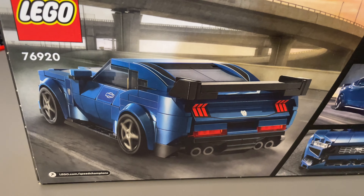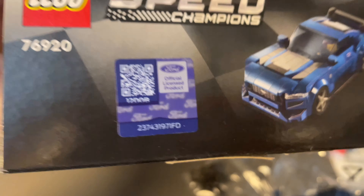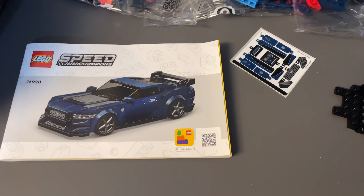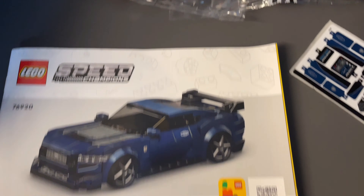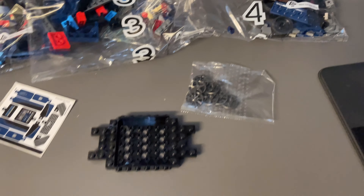Just looking at it on the box, I'm a bit skeptical about this one. I've noticed the box has an official Ford licensed product sticker on there, which is pretty nice. Inside the box you'll get your instruction booklet, and don't forget to scan the QR code to get your 20 VIP or Insider points — a nice little freebie.